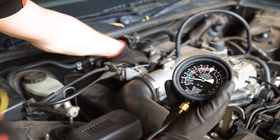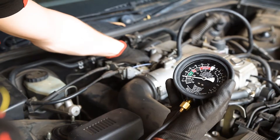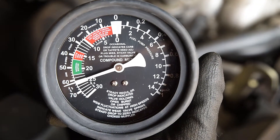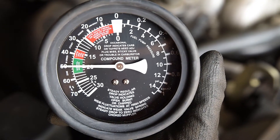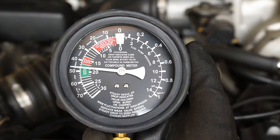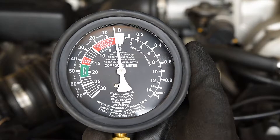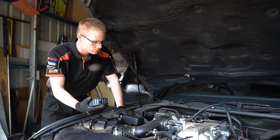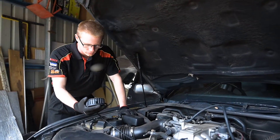A slow fluctuation between 14 and 22 inches of mercury could indicate a vacuum leak or carburetor out of adjustment. Wide fluctuations at high revs indicate weak valve springs, and a steady drop to zero indicates a choked exhaust. Studying the values obtained can help you accurately identify these problems, and many more.